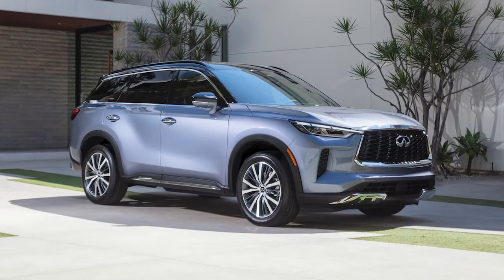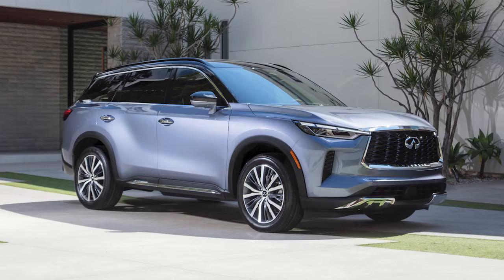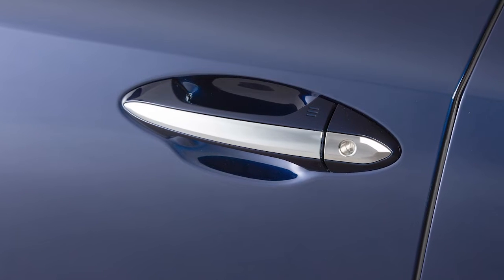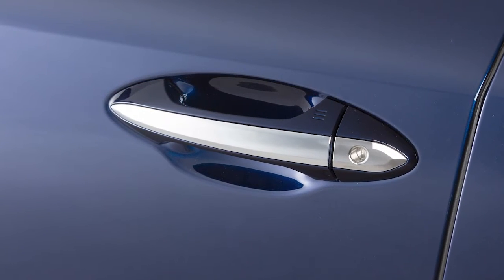Without removing the Intelligent Key from your pocket or purse, you can lock or unlock your doors, open the liftgate, and start the engine. The front doors and, if so equipped, the rear doors have a one-touch sensor that allows for easy unlocking of the vehicle.